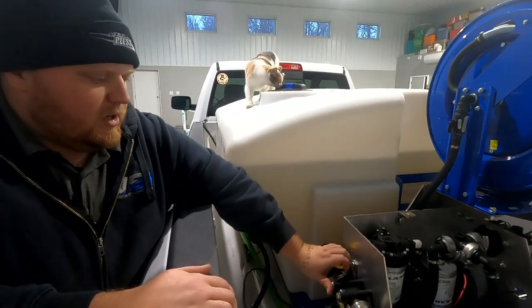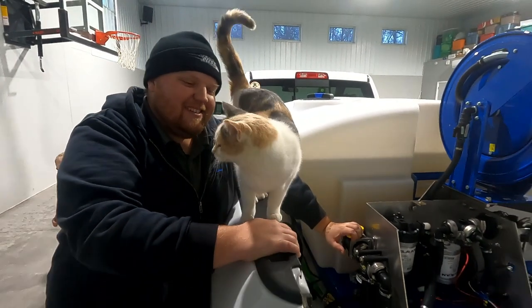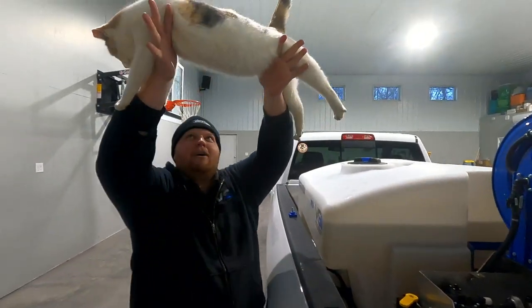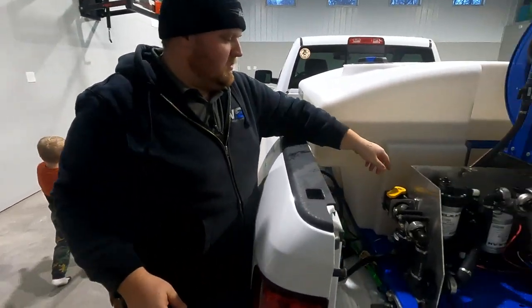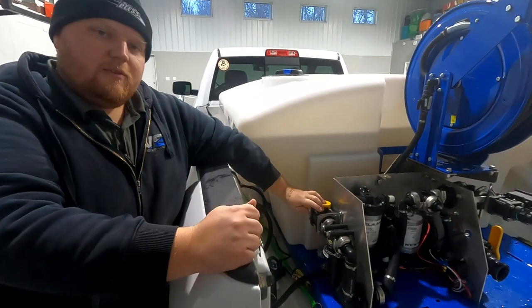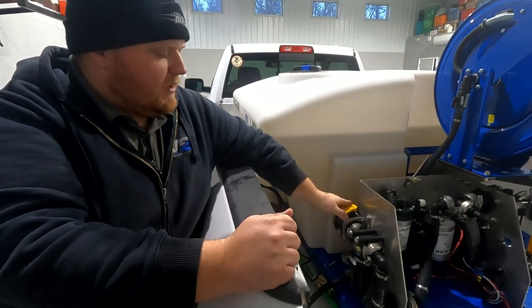This valve can also help you regulate flow. If you want a lower application rate, or if you're working with certain products that may be more expensive, you can simply adjust this valve.